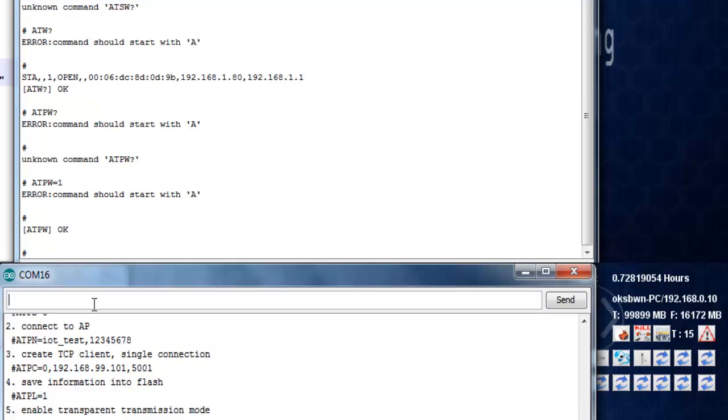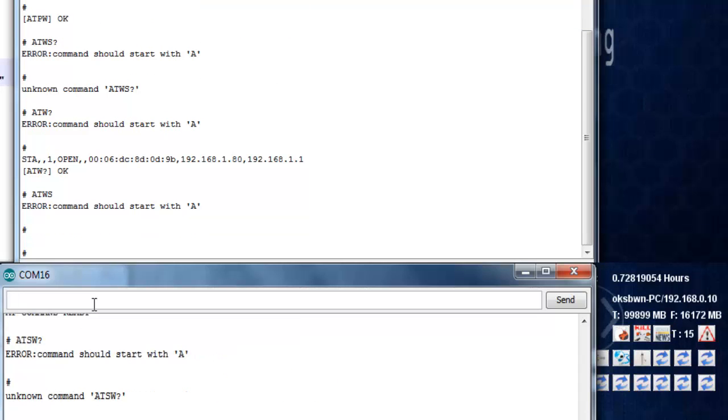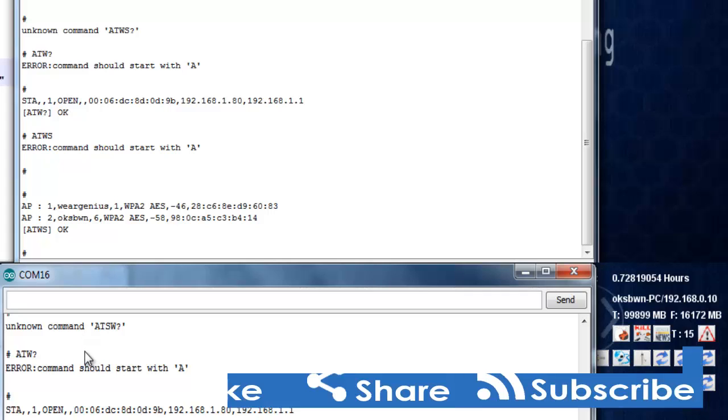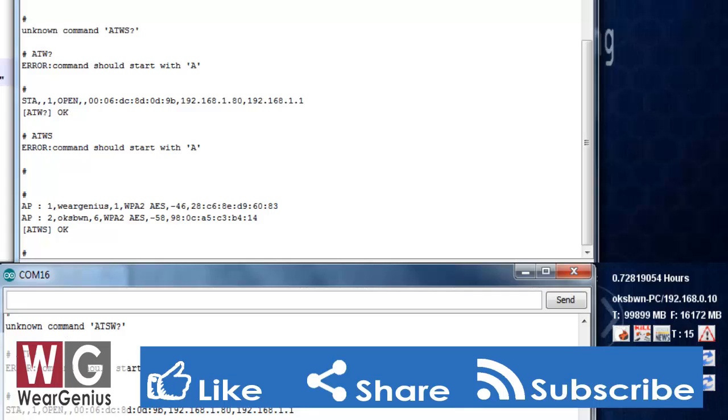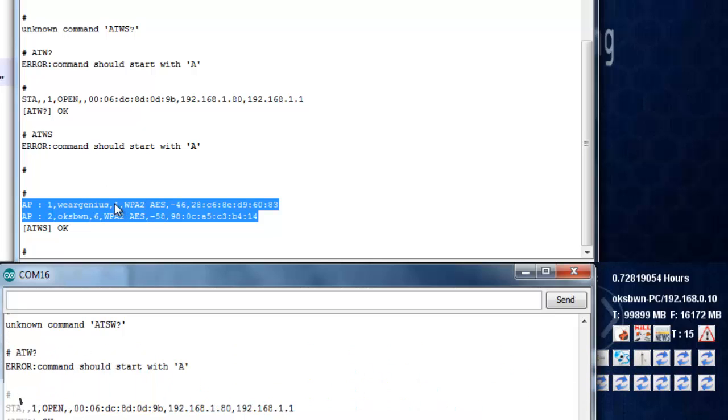We can check out the available Wi-Fi networks using the command AT+WS. As you can see, it is detecting two Wi-Fi networks. To connect to a network, we need to use the command AT+PN.